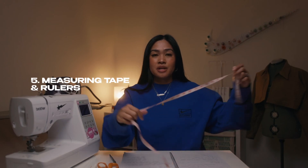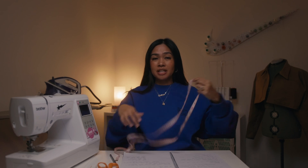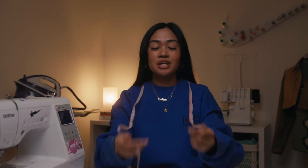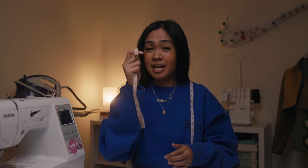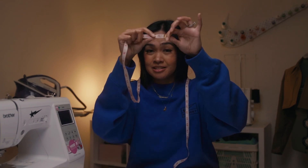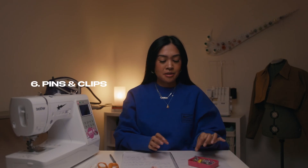Number five is measuring tape — it doesn't even have to be super expensive, you can literally get measuring tape anywhere. Rulers are also something you're going to need when you start sewing — just get familiar with measurements, measuring things out, and measuring your body. I literally put it around my neck when I sew because I'm always measuring things out. When you have a pattern that doesn't have seam allowance, you need the measuring tape to put that in. Measuring tape for sure.